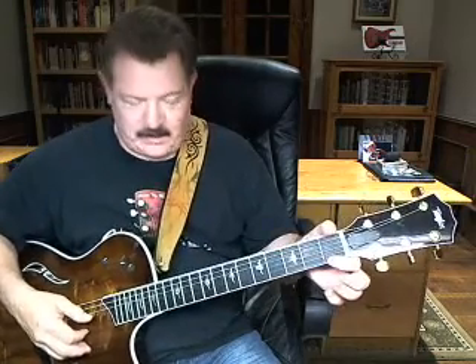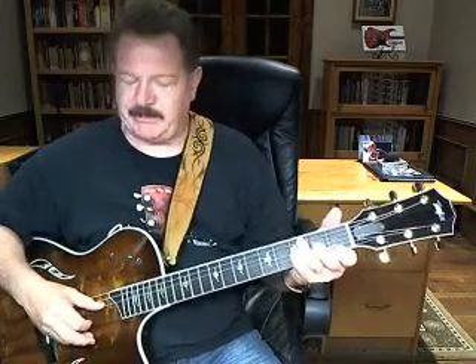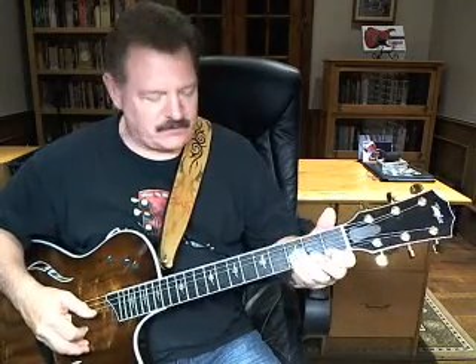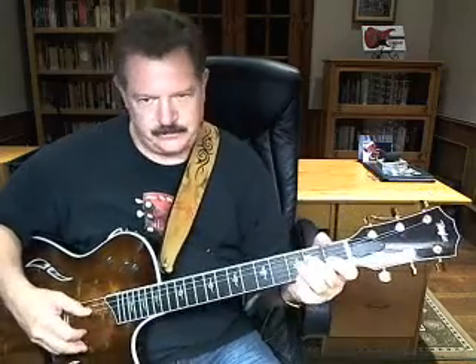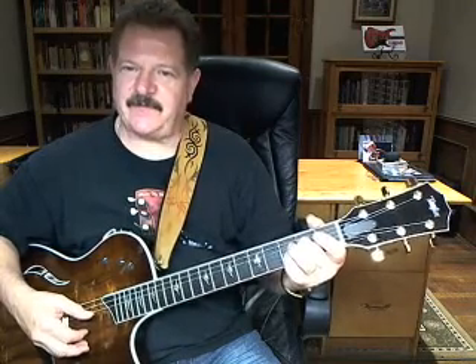Then you go to an F chord. To play that F chord, you're going to be playing the fourth string and the first string — first string, first fret; fourth string, third fret. Then take your ring finger and just go down to the second fret on the fourth string, and your first string becomes open at that point. So it's open first and second fret of the fourth string.